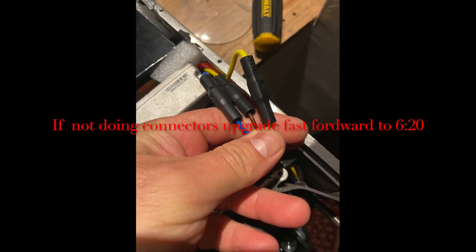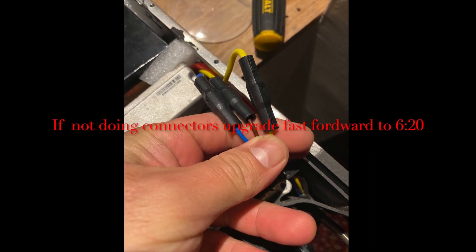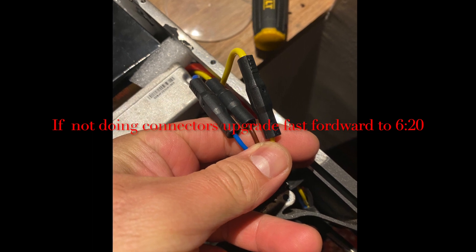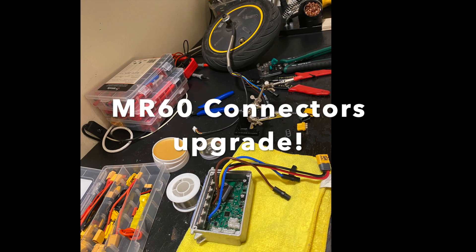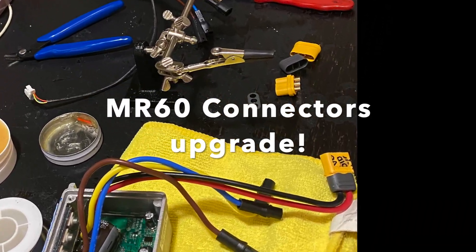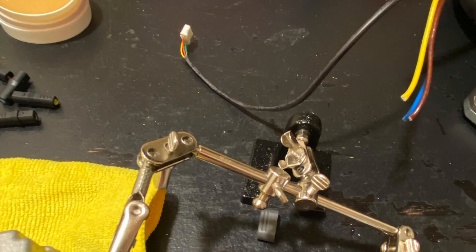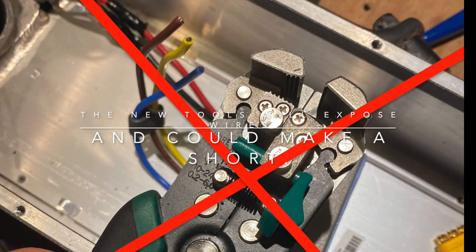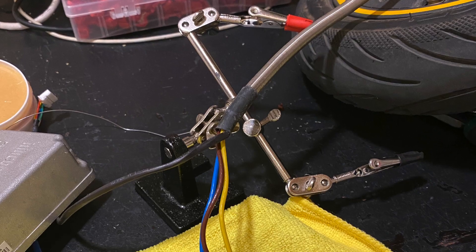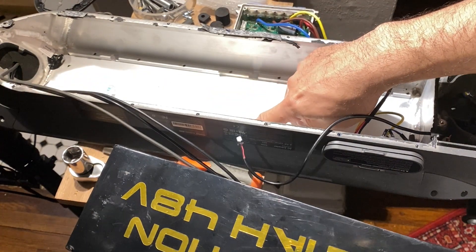Note: if you are not doing a connector upgrade, skip forward to around the 5-minute mark in the video. In this case, a connector upgrade was needed. Use the proper tool so you don't peel the wires, as peeled wires can cause a short. As you can see, this is how it looks after the connector upgrade is done.